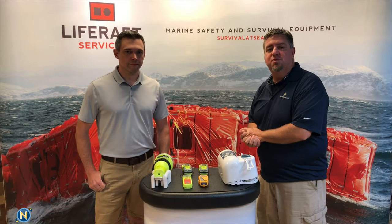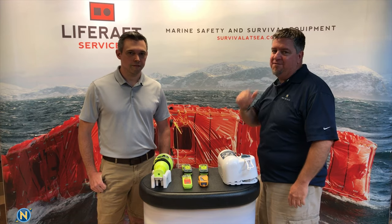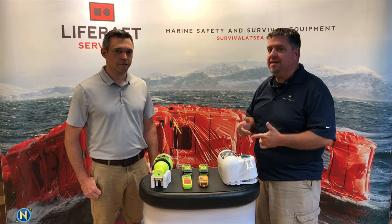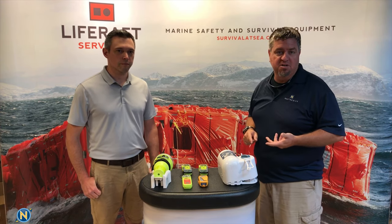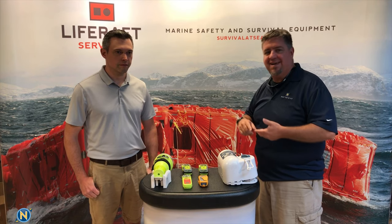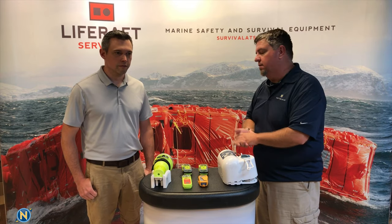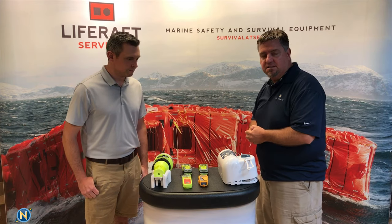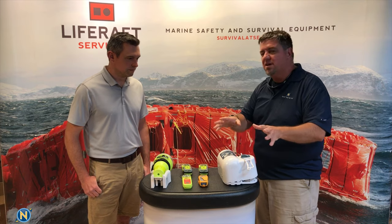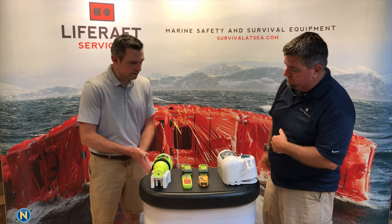Welcome back to another episode of Sundays with Celly. We're having another field trip today with Dan from Life Raft Services. We're going to be talking about marine safety — in particular EPIRBs, personal EPIRBs, differences between Cat Ones, Cat Twos, battery life, service maintenance, and all those kinds of things. Dan's going to walk us through it.